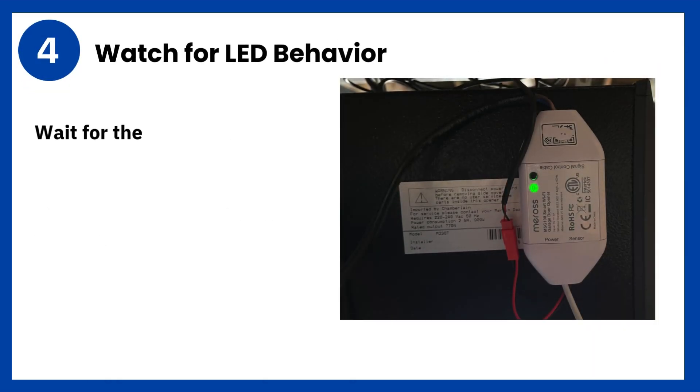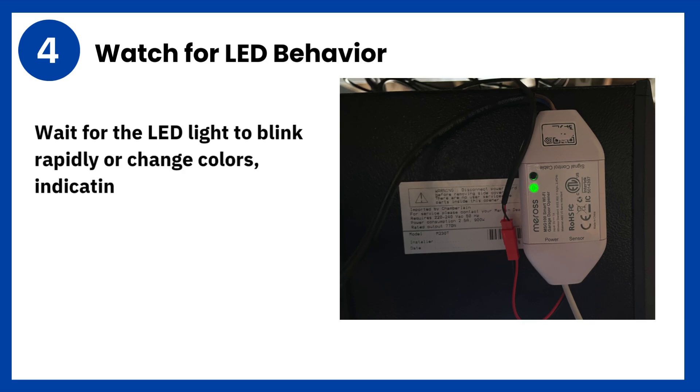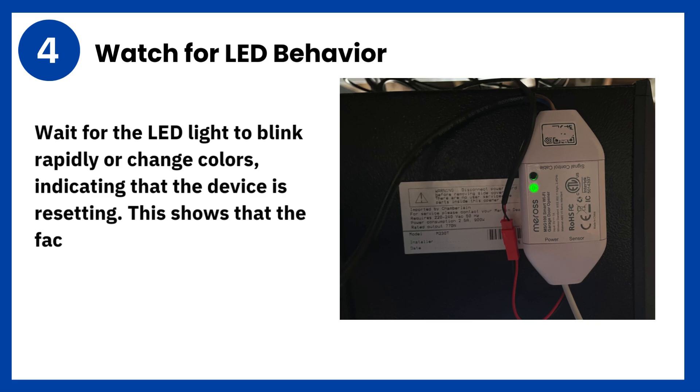Step 4: Watch for LED behavior. Wait for the LED light to blink rapidly or change colors, indicating that the device is resetting. This shows that the factory reset process has started.